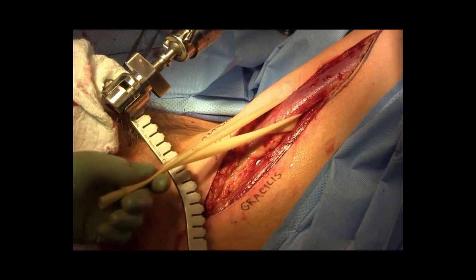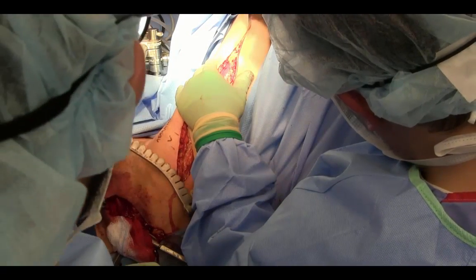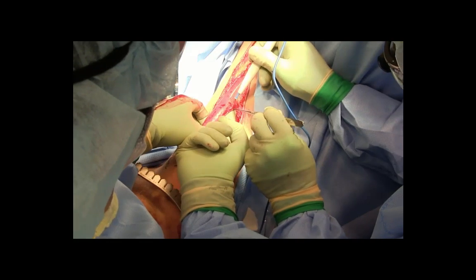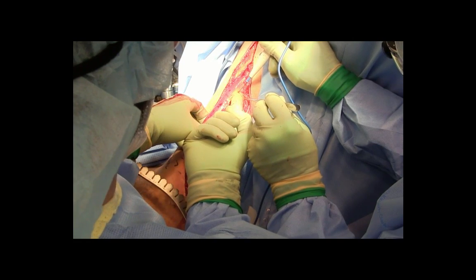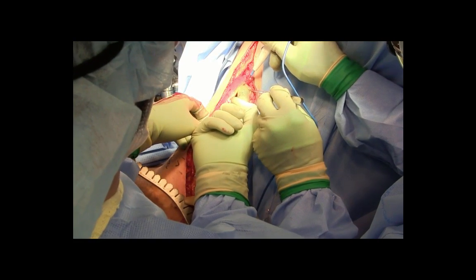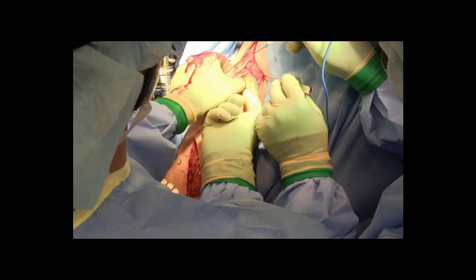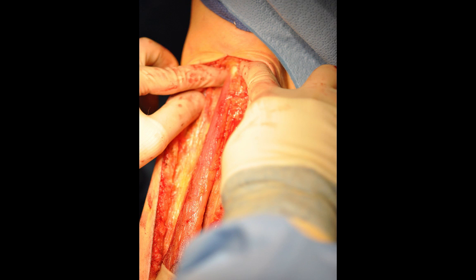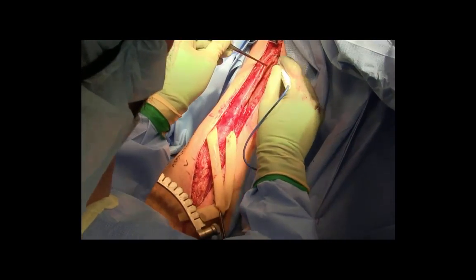The incision is now carried forward up to the tendinous attachment, which will be found at the inner knee. The lower aspect of the muscle can be detached with bovicautery with impunity, as most of the minor pedicles all arise from the superior aspect of the muscle. This is carried forward up to the knee. Here's a photograph of the tendinous attachment at the inner aspect of the knee. The tendinous attachments are now detached with bovicautery.